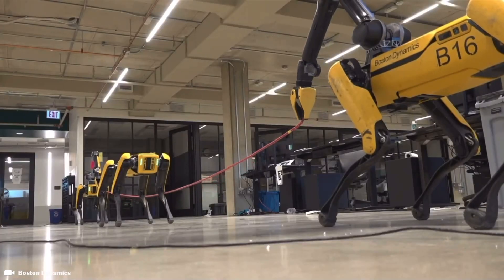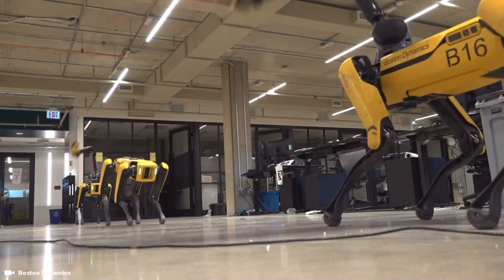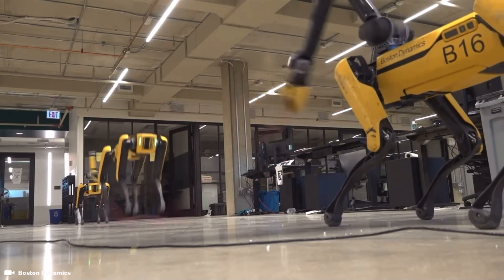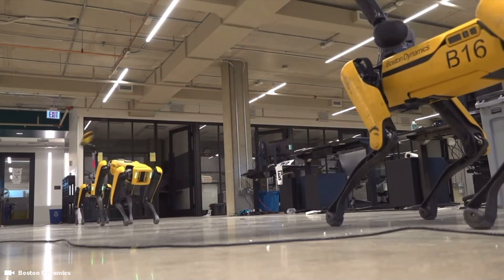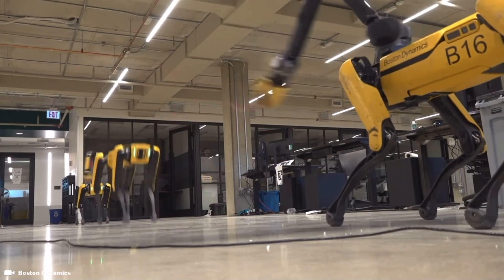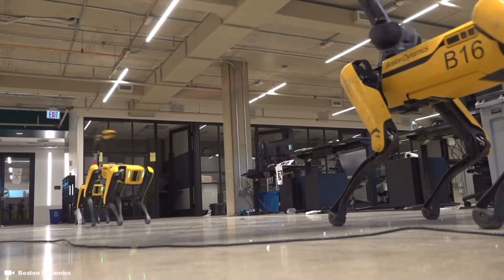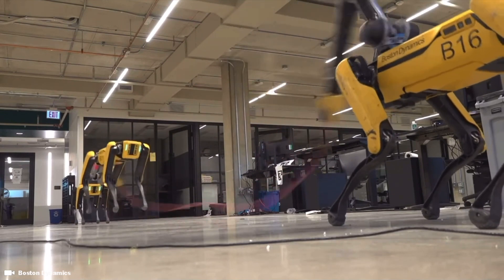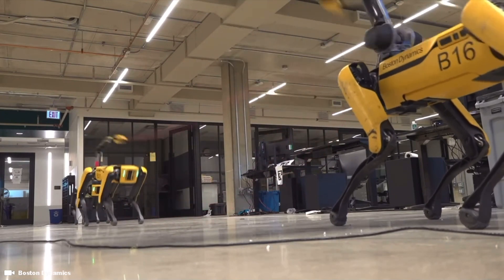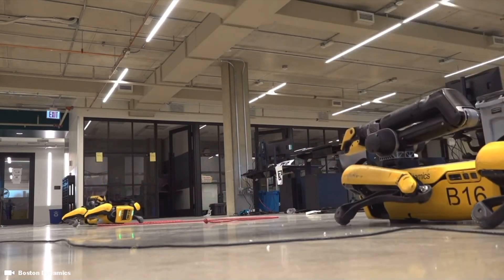Throwing cinder blocks is fun, but Spot can also have some fun with its arm. Here we see three Spot robots playing together. This jump rope behavior serves to demonstrate both the capability of the robot and arm hardware as well as the software suite that controls and coordinates them. While jumping rope may not be particularly relevant in an industrial setting, we hope you can appreciate the capability that a quirky and fun scene like this demonstrates.